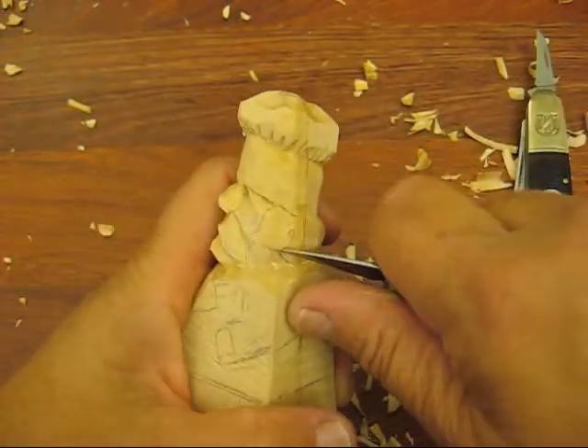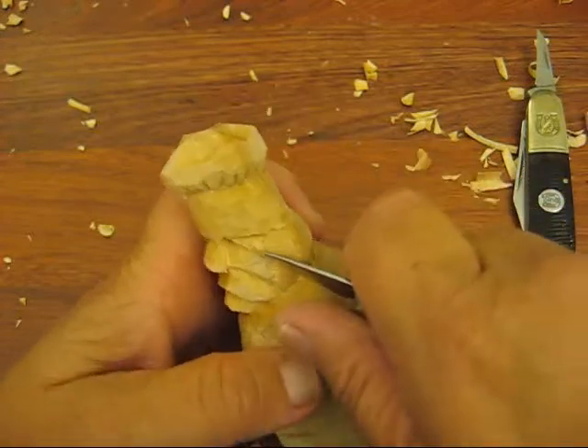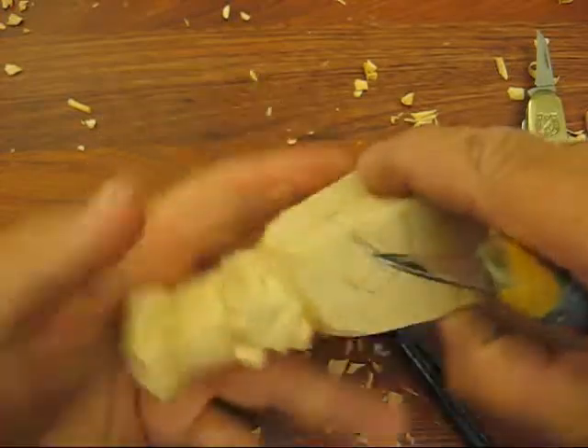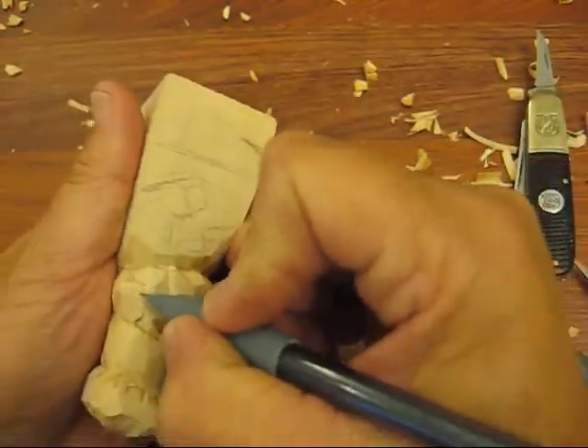Alright, we're just going to round that off a little bit, just like so. And then right here, the ear really has to go in. So let's determine where the bottom part of the ear is right there.